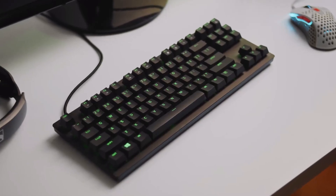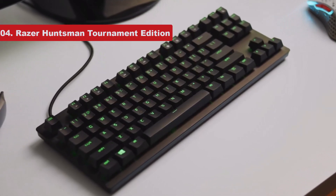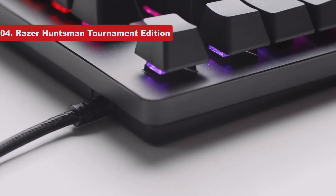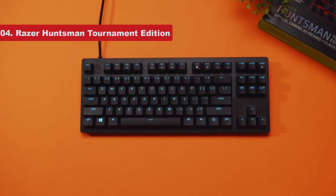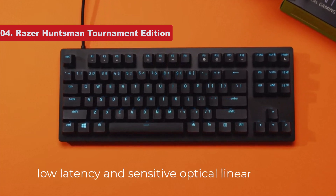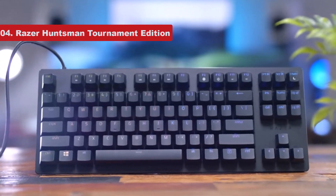Number 4 on the list is the Razer Huntsman Tournament Edition. While our top pick, the Keychron K10, is an outstanding out-of-the-box option for general use, you might be looking for something geared specifically toward gaming. If so, we recommend the Razer Huntsman Tournament Edition thanks to its exceptionally low latency and sensitive optical linear switches, both of which are features normally found on boards with much higher price tags.